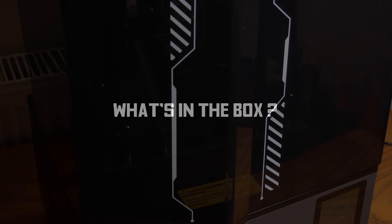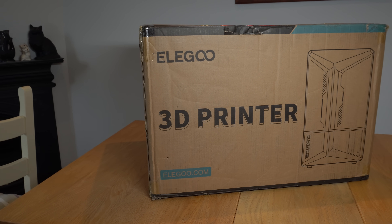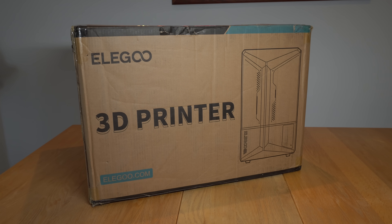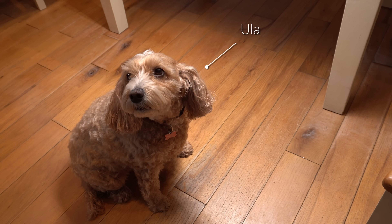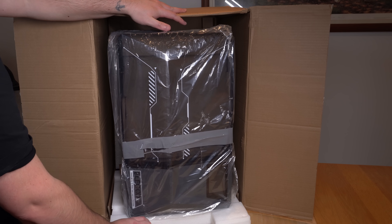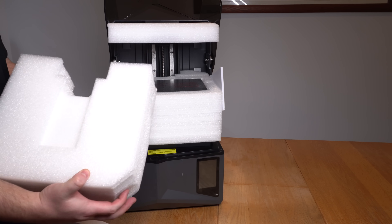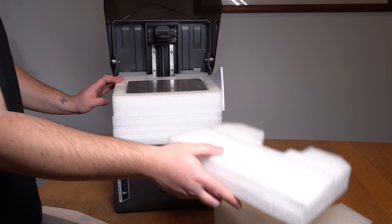Before we move on to print quality, let's take a look at what's inside the box. Because the printer itself is quite chunky — measuring in at around 32 by 32 by 55 centimeters — the box is understandably pretty big. The printer came with enough packaging to make sure it was safe during transit. It was bagged and taped and the interior was crammed with foam. Secreted among the foam was the build plate, while both accessory boxes were in the main cardboard box.